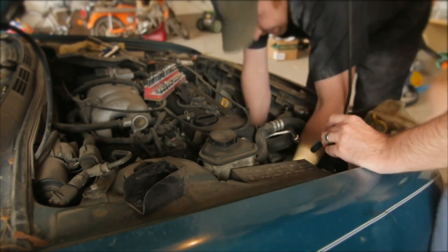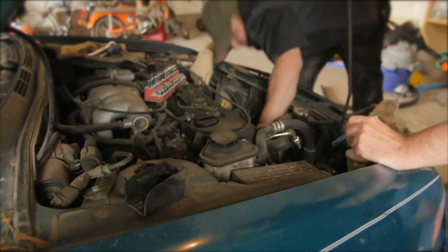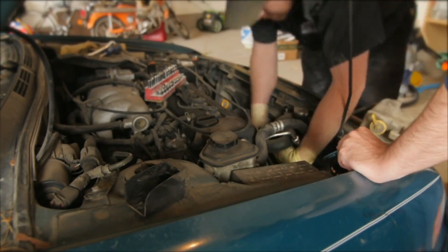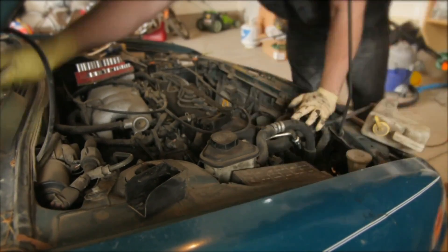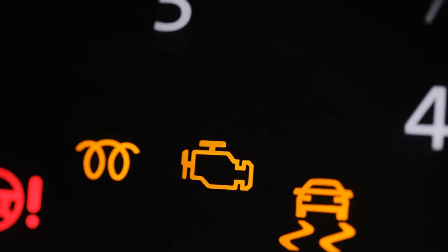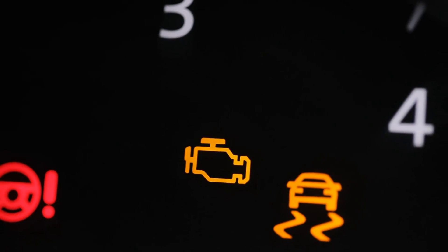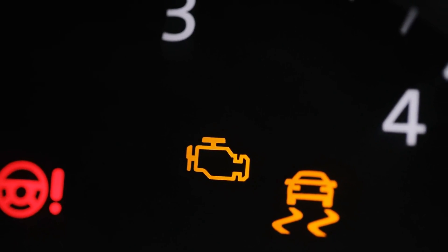Next, we have alternator problems. The alternator charges the battery from the engine while the car is running. A damaged alternator can prevent your Lexus from starting as it won't be able to charge the battery. Symptoms of a faulty alternator include a lit-up battery or alternator warning light on the dashboard, dim headlights when the engine is idling, and a whining or grinding sound from the engine.